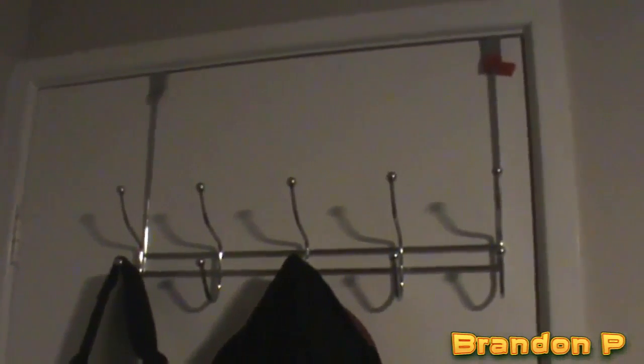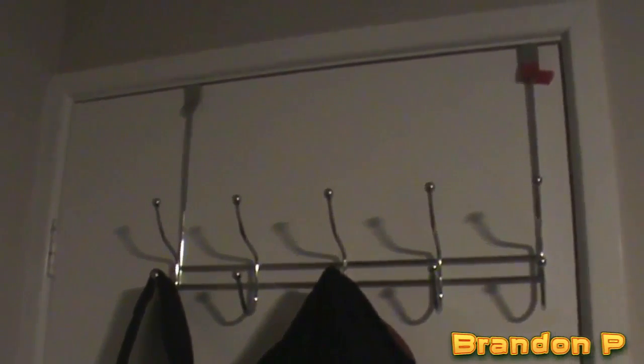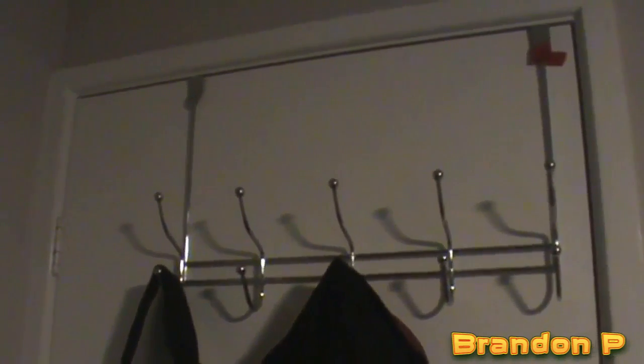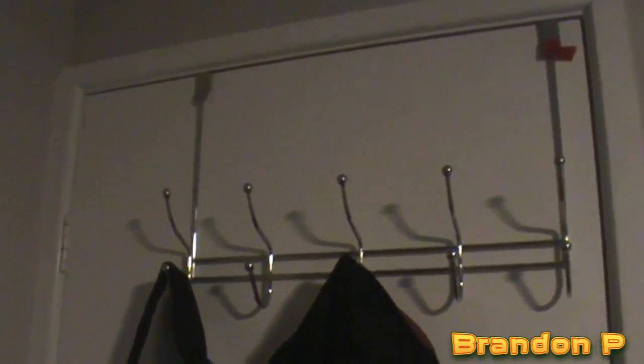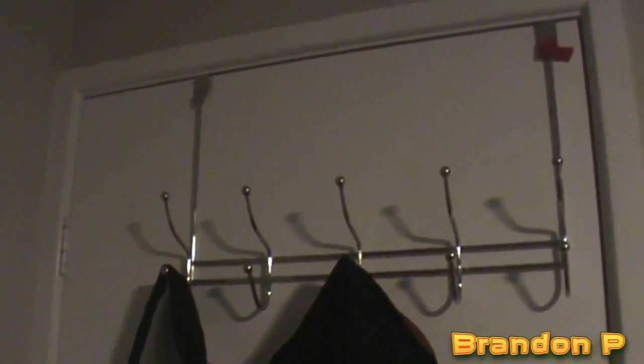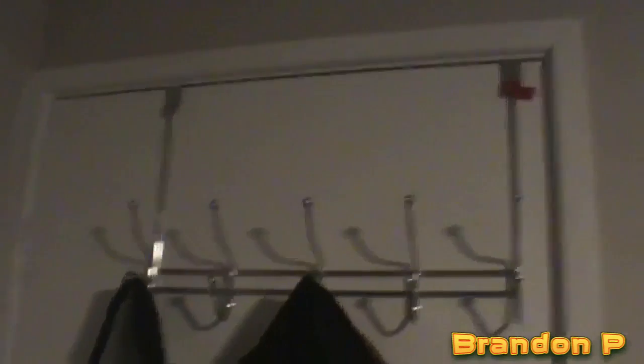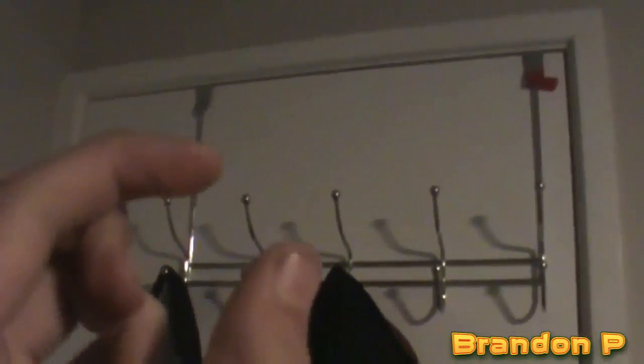Hey guys, welcome to another room talk. Yeah, this is for July — July 2nd. By the time I upload this, probably May 14th or 15th of 2024 — not really, I'll upload it sooner than that. Anyway, so nothing's really changed in this side of the room, other than one thing.